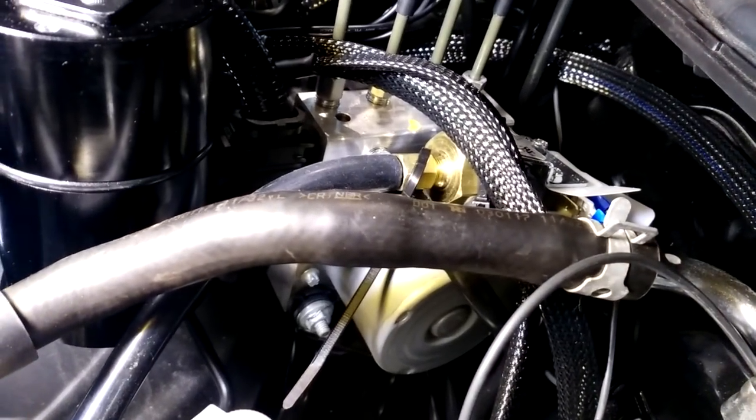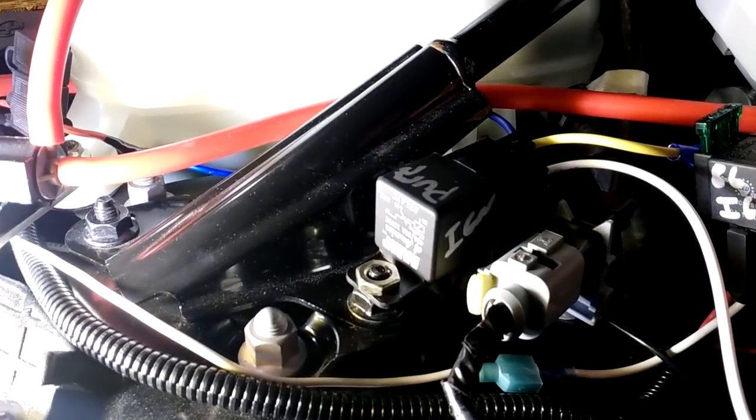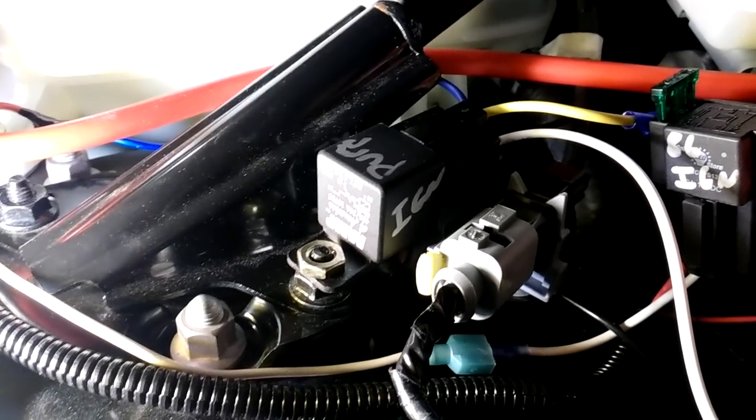Over here, you can see a brass pressure switch. It's adjustable, and the switch will activate when boost pressure reaches a certain value as seen through that silicone pressure line, which ultimately goes to the intake manifold. When boost in this car reaches about 13 PSI, it will connect a wire that grounds at the chassis to a wire that goes to this relay. When this relay is grounded by the pressure switch, it then connects the battery to the pump and the pump kicks on. That's the relay that turns on the pump.